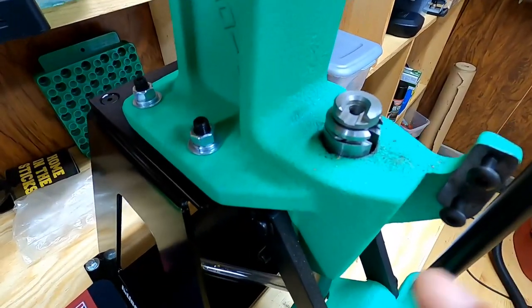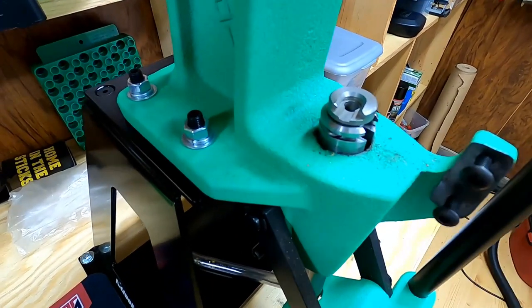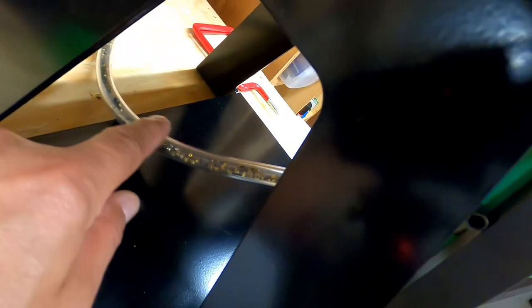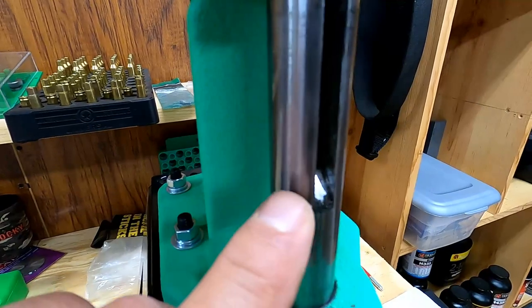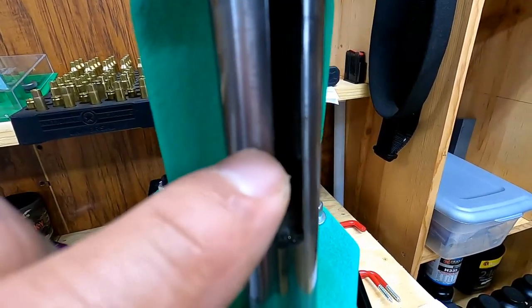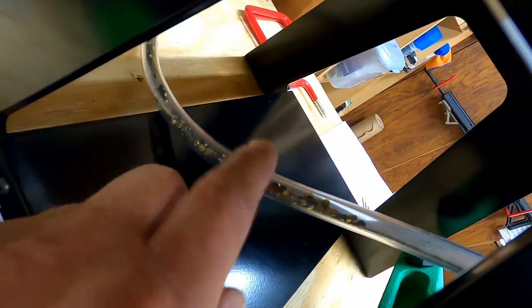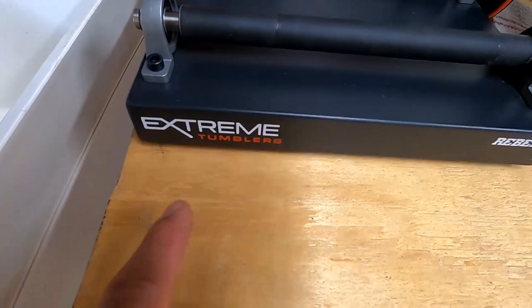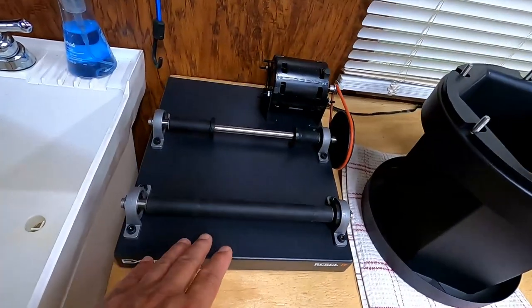That's what a spent primer looks like — that's the firing side where the pin hits it, and that is the cup side. On this particular press there's a plastic tube that mates to a silver piece, and when you deprime a piece of brass it falls into this channel, down into the ram, and gets collected in this tube. Okay — we've deprimed all of that brass. Here it is — 275 pieces. What we're going to do next is wet tumble our brass to get it cleaned on the inside, the outside, as well as the primer pocket.